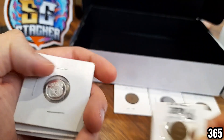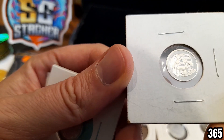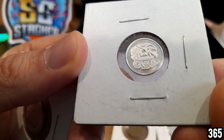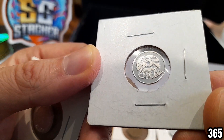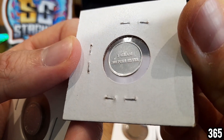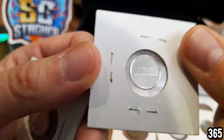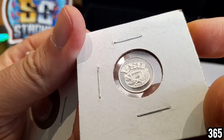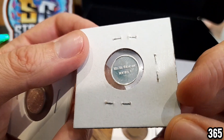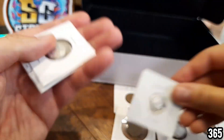Wow, what a cool collection — so generous Supreme, thank you so much for sending me these pieces. This one says USA, it's got two guns and a flag. This next one makes it a bit easier for me — one gram of three nines fine silver. Wow, look at that, really really cool piece. Really like that. Very very nice.